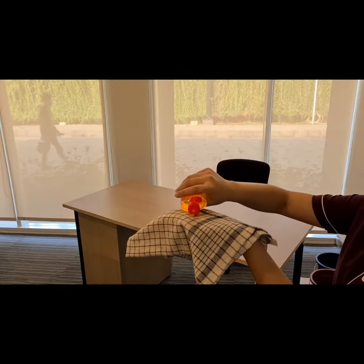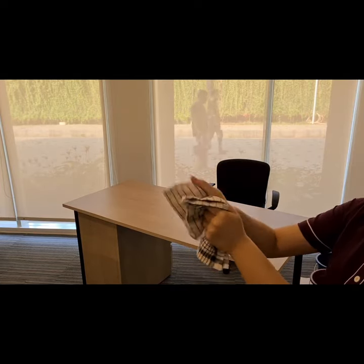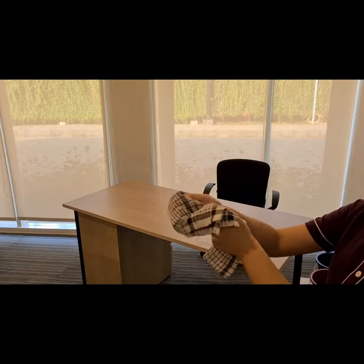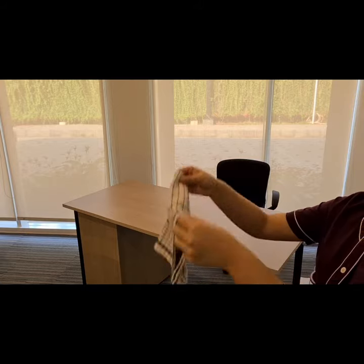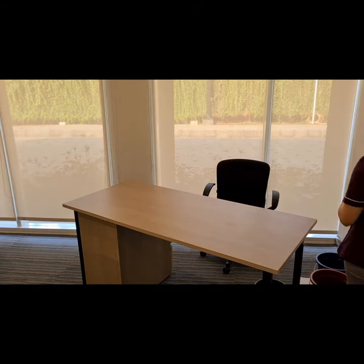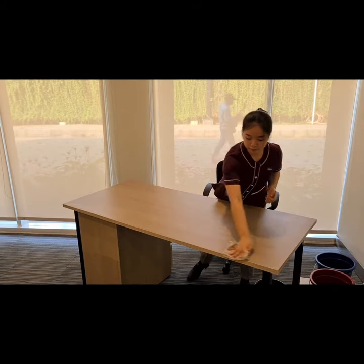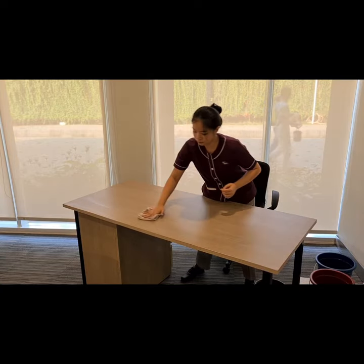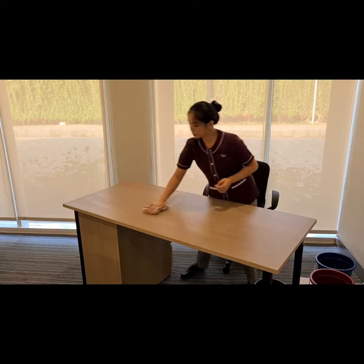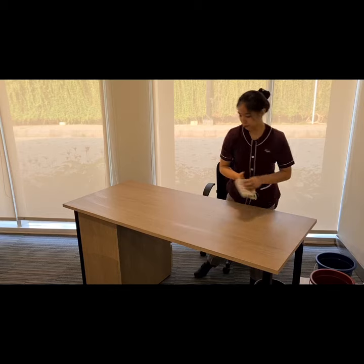Take the dry cloth for the furniture polish. Scrub it on the cloth, make sure it's not too oily, and then flip it over. Now start polishing the furniture. Don't forget to follow the wood texture. Make sure you polish the furniture until it shines and is clean.